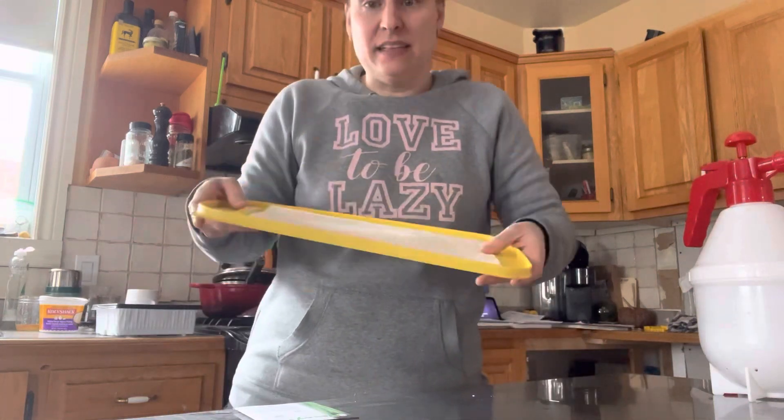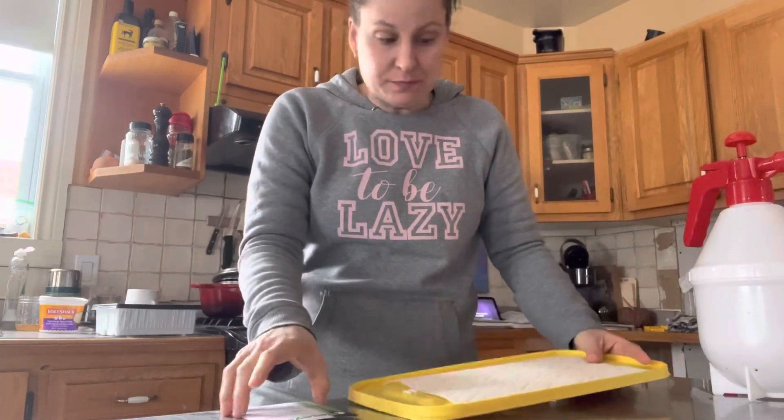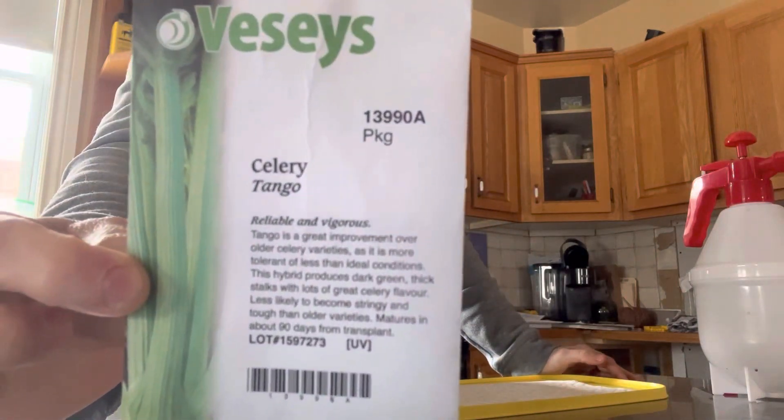I have a lid of a container, a cut towel, my seeds — this is the variety I'm going with: Tango — and a mister.